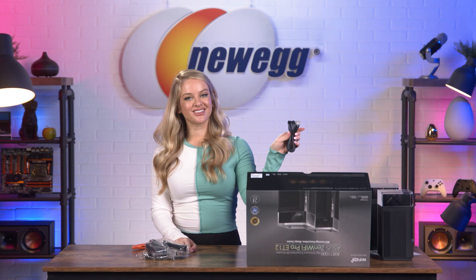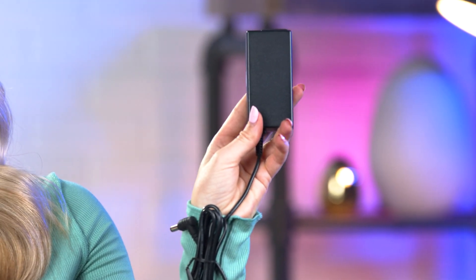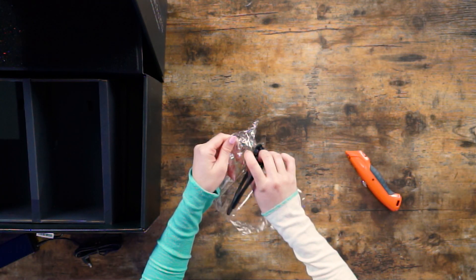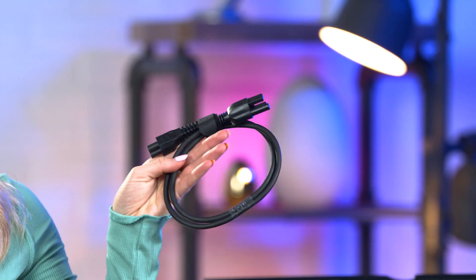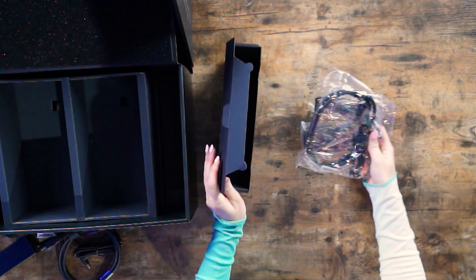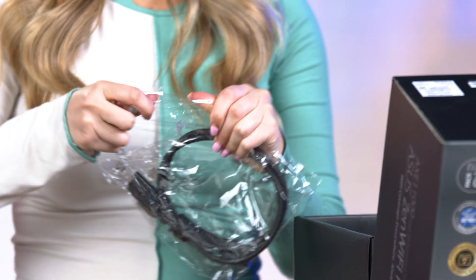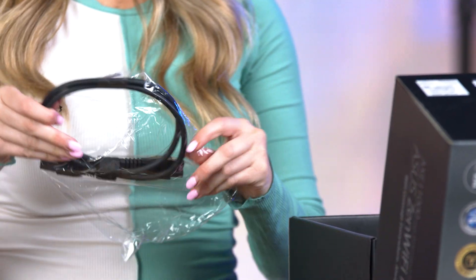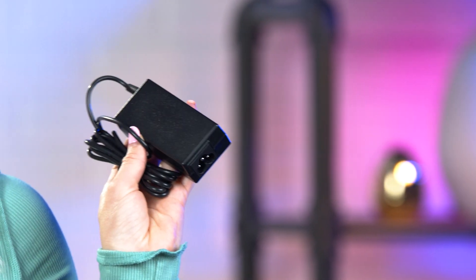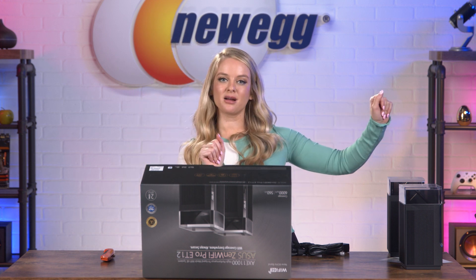Here we have the Ethernet cable, your AC adapter, and your power cord. This is your second power cord and second AC adapter. And that's everything that comes in the box — let's get these all set up and then we'll talk about them.